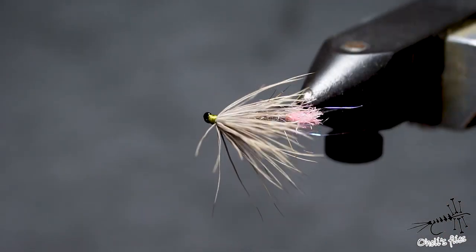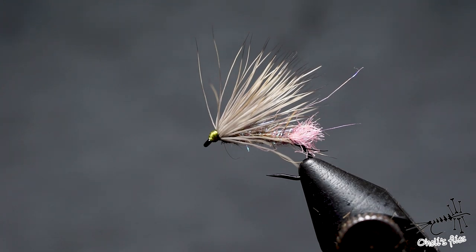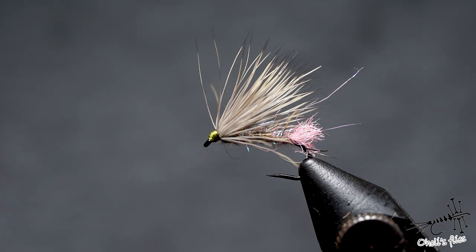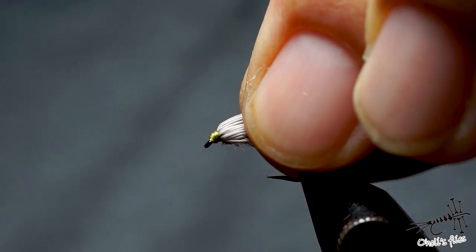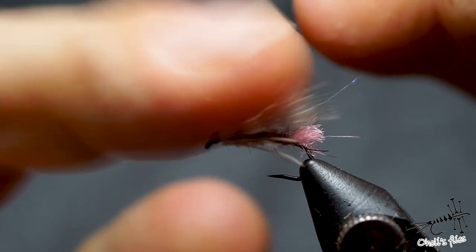Hello everyone. In tonight's video I'm going to tie this caddis and I'm going to show you a couple of things which I think are pretty important: one of them being the reverse jam hitch and how to start the fly — it's a very unconventional way but very useful — and the other one is how to make this nice head and to use this head to secure the wing.